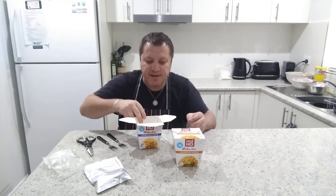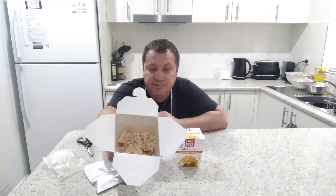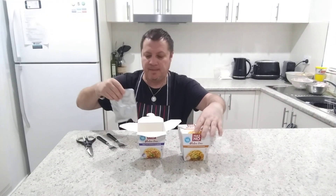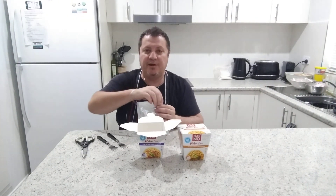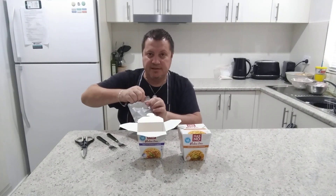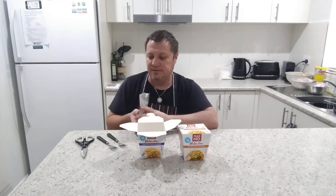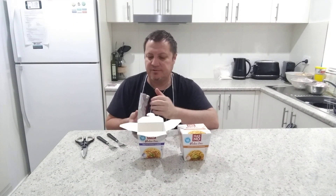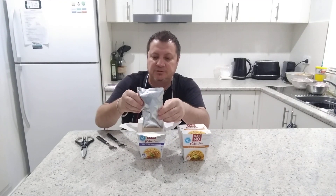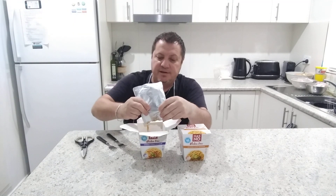That's what the gluten-free noodles look like. Sorry about the fly in the background — it's bloody terrible these days because it's summer. I keep all the screens shut but they latch onto my back and come in through the door. I hate flies, they're bloody annoying. Anyway, let's carry on.